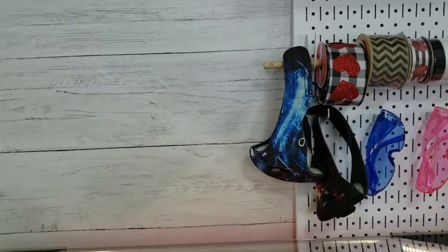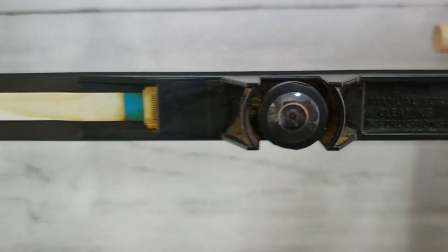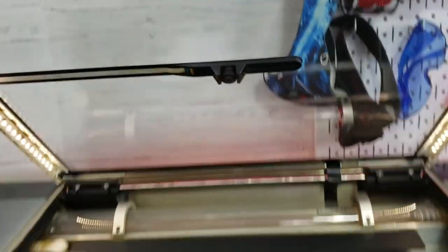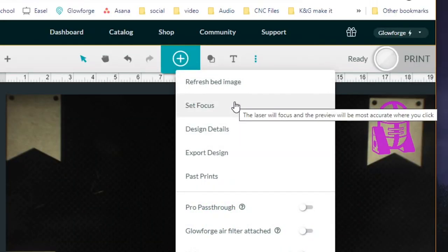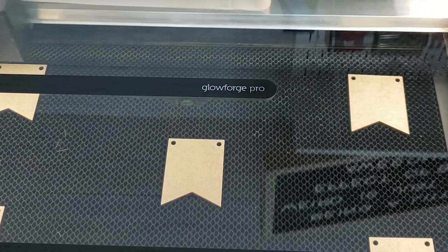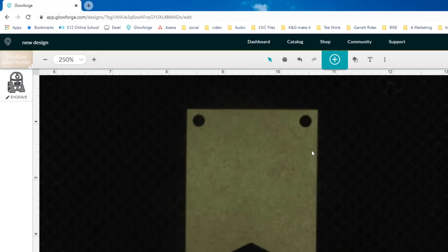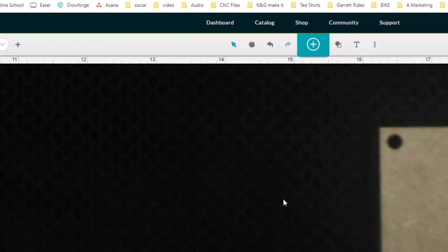Number eight: the camera. This thing has a camera on the lid and I love it. It's great for lining up materials, especially if you're trying to get something really detailed. It also does autofocus — you don't have to set the laser head distance from the material. It automatically detects if you're using quarter inch or eighth inch and adjusts the laser height for you. The downside is the camera is in the middle of the lid, so it is most accurate in the center of your material and gets less accurate toward the edges.